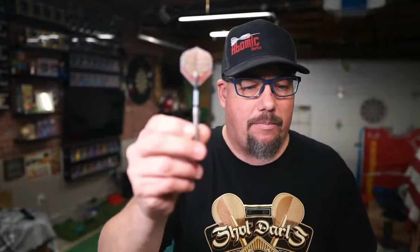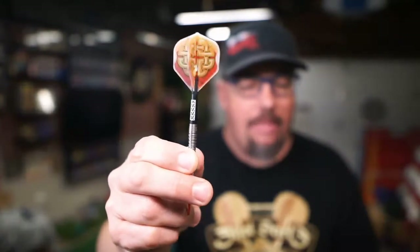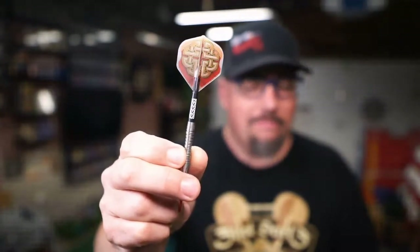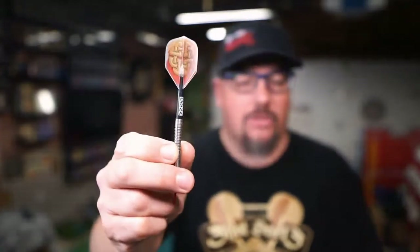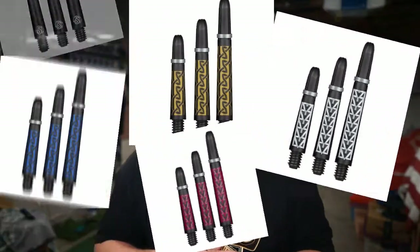Let's see if we can get that to pop into view — see that right there? It's really just painted on. They've got a red, a blue, gold — a couple of different colors and a couple of different designs. Here are some pictures of the different designs. This is a carbon fiber shaft, so it's more rigid, sturdy, and strong. It does come with a ring so that if you're punching flights or doing folded flights, you can lock them in place.